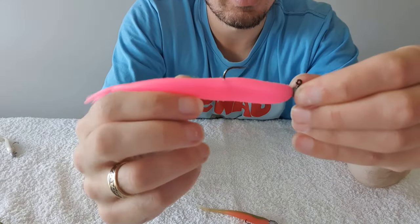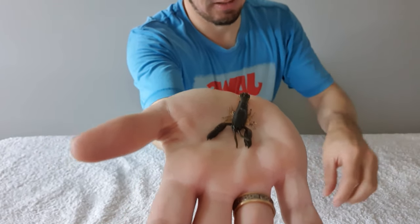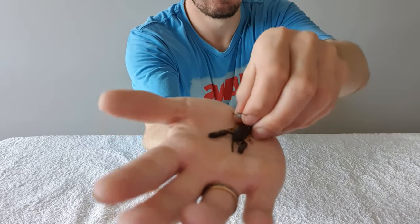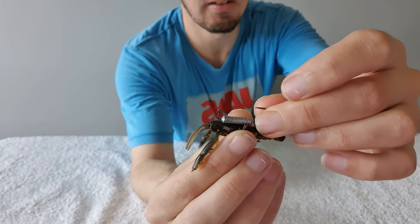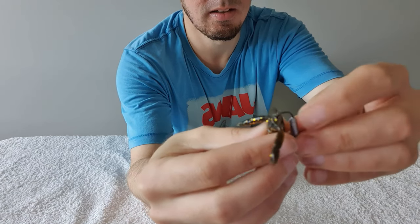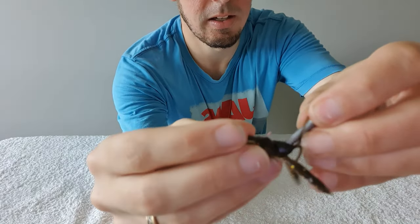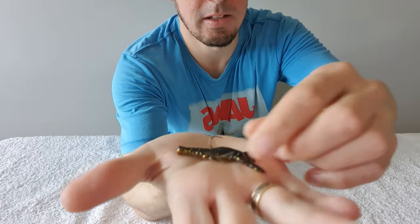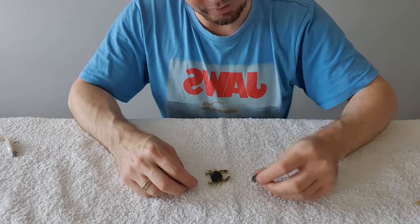Then you have yabby and creature baits like this, which have become very popular. I like to use a HWS jig head for those so it's presented really well. Same as the other soft plastics, visualize where you want the hook to go in. These are a little bit more tricky but the same principle applies — go in through the top of the head, push in nice and straight, then come out through a hole there and push up. Look at that — a beautifully presented yabby.